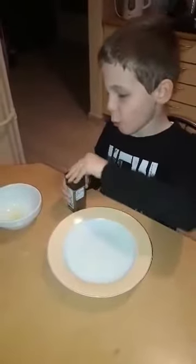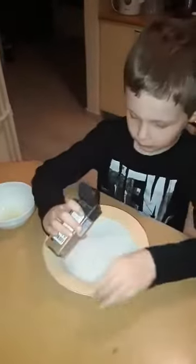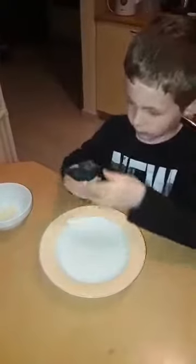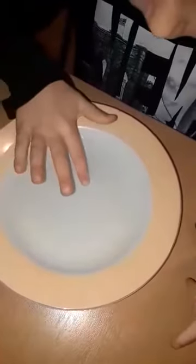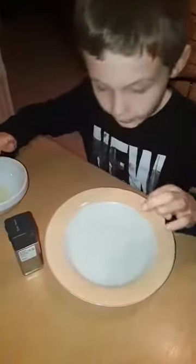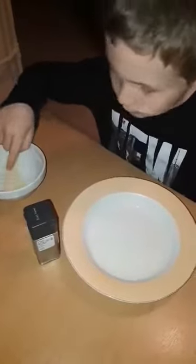Okay, you open the black pepper and you sprinkle some. You put your finger in and you have some germs. The black pepper tends to represent germs. You put it in the soap and it blasts away.